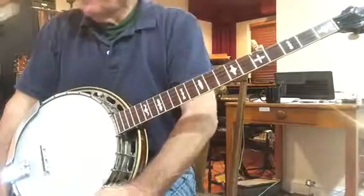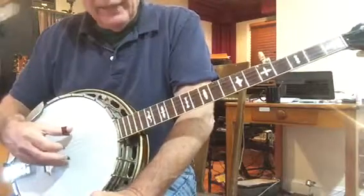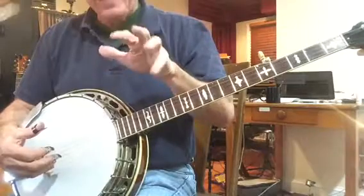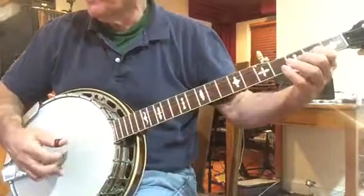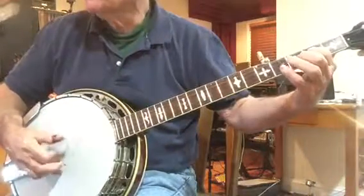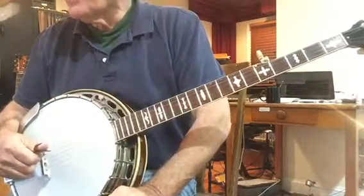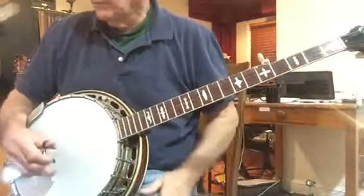Then we go to measure 53, and this is another one of those off-time licks where you play a note, and then you start the lick actually on — if you think of a measure as having eight banjo notes in it, this would start on the third note. So generally the lick would sound like this. But we're putting in the fifth string, and then we go. So let's do that again. And then measure 54 goes.